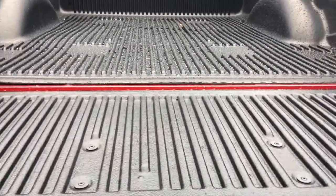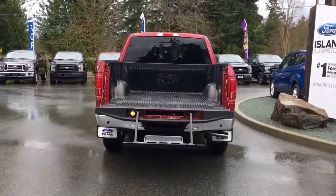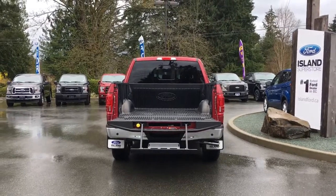You also have a tailgate step that makes it easy to get in there. Your fob also has remote start, and this is a V8 5-litre engine.